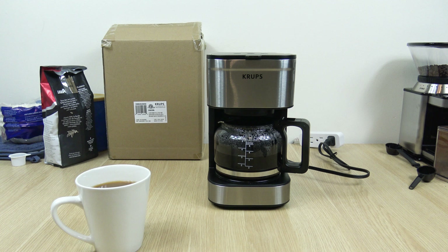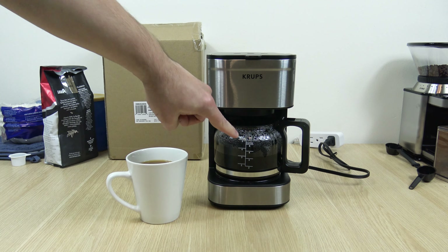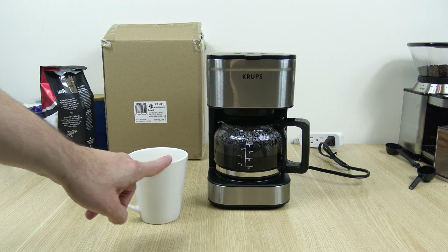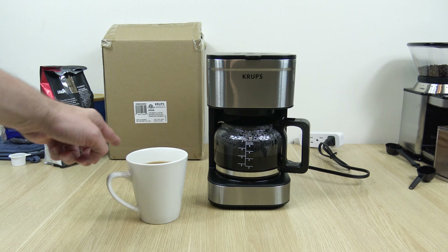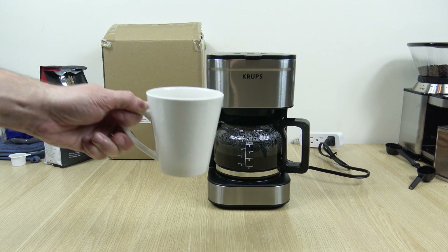8 minute completion time. And I know this cup looks a little large compared to the pot, but keep in mind that these are 5 ounce cups. This is a 12 ounce mug, so you'll probably get around 2.5 of the traditional mug size, if you will.